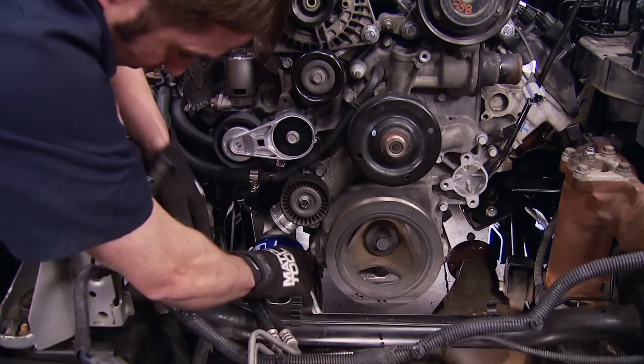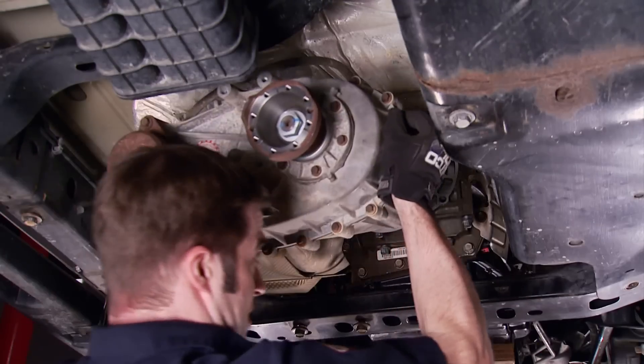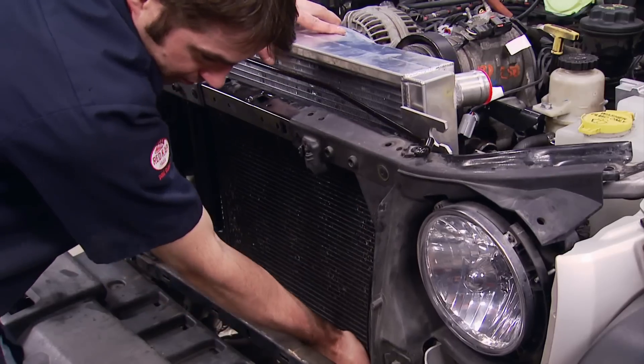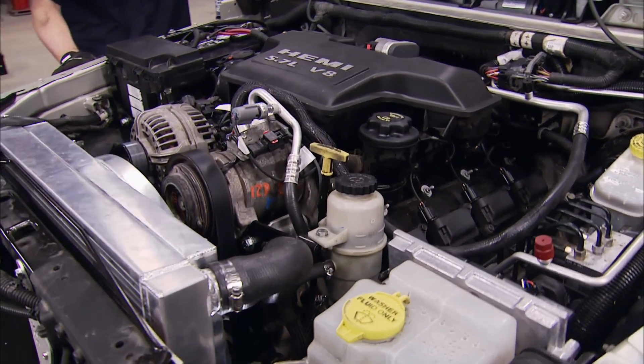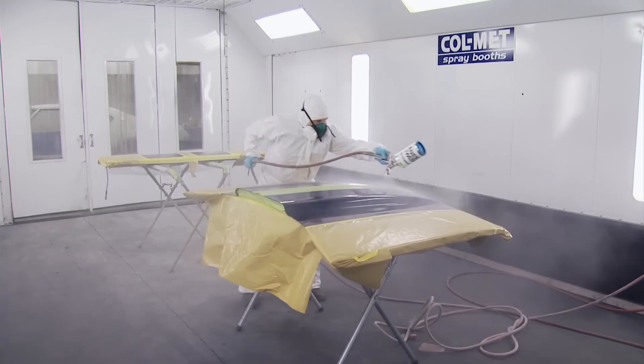Today we're putting the final touches on the Hemi swap in our 2007 JK Wrangler. We're reinstalling the drivetrain, adding a new exhaust and putting all the pieces back in place so we can fire up our 345 horsepower 5.7 liter V8 Hemi. Then we're adding Super Sport stripes to our low buck sport truck.